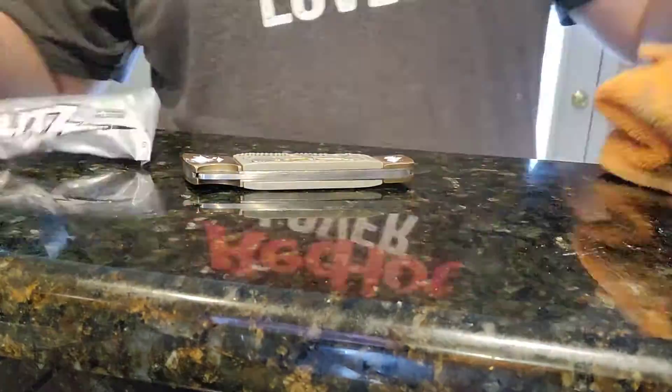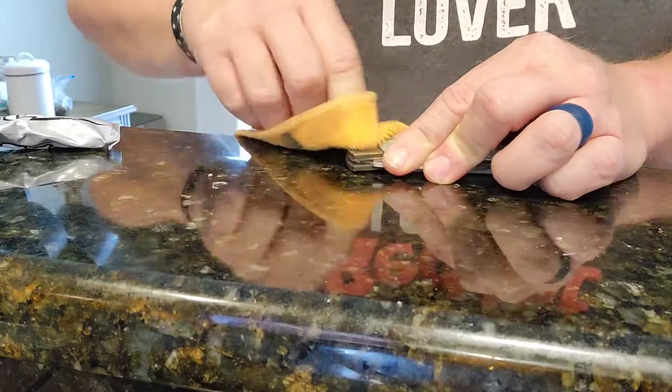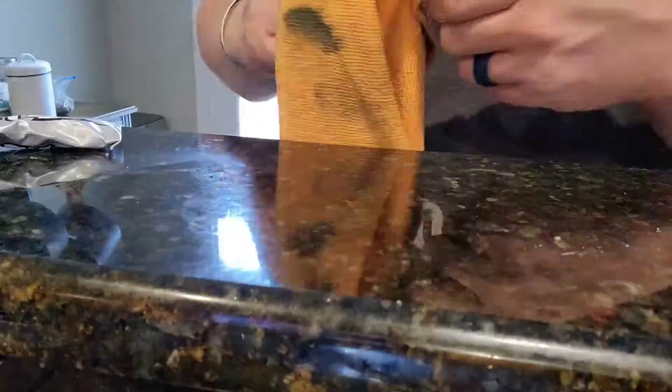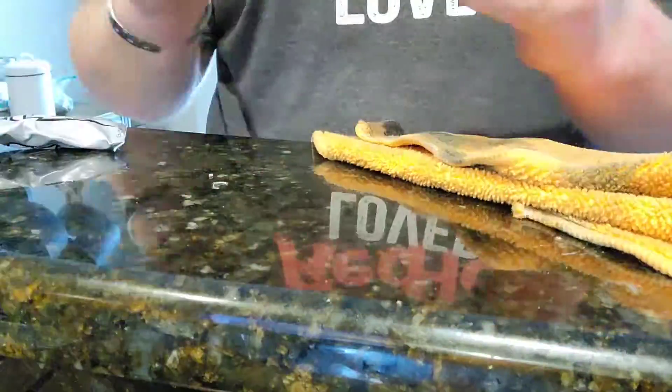This knife is probably a solid 30 years old and had some use to it. And we are making it look like it did way back, probably in 1990. Shiny!